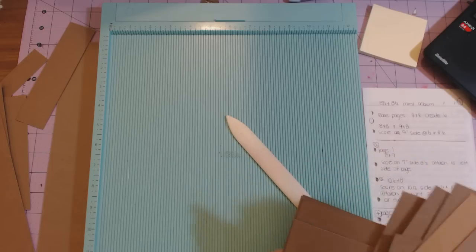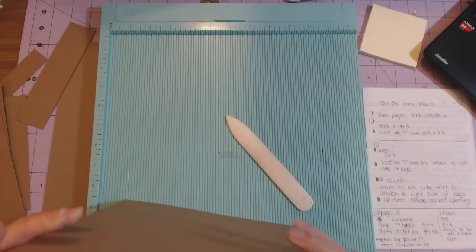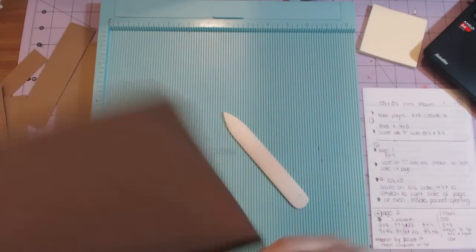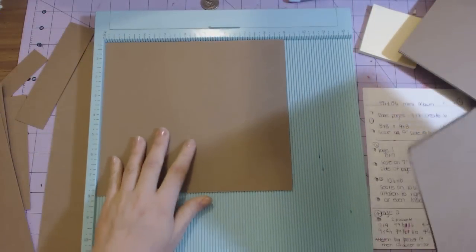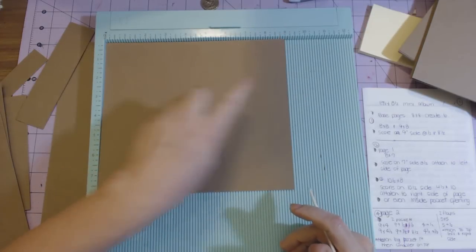Starting with the base pages: you're going to need six pieces that measure eight by eight — those you are not going to score at all. Then you're going to need six pieces that measure nine by eight, and for all six pieces you're going to score at half an inch and at eight and a half, with the nine-inch side at the top of your scoreboard.